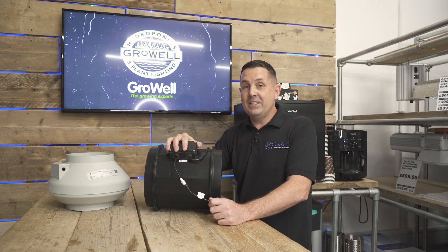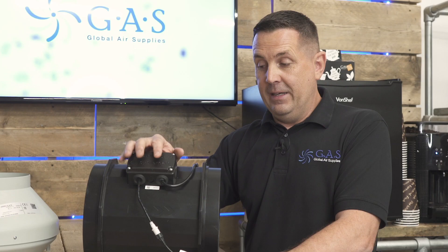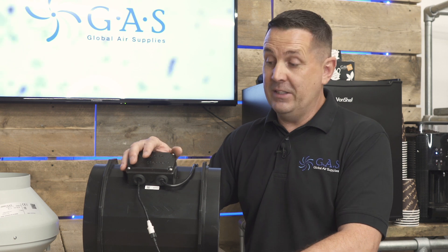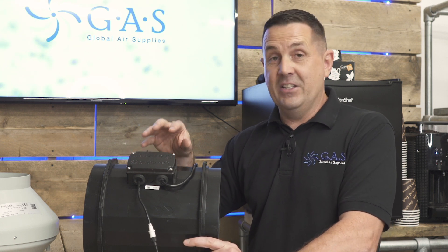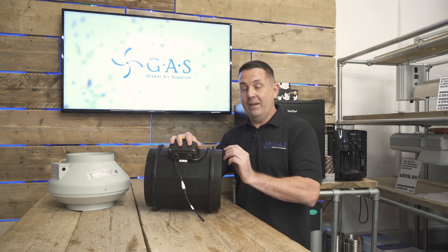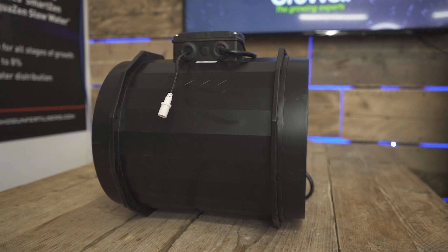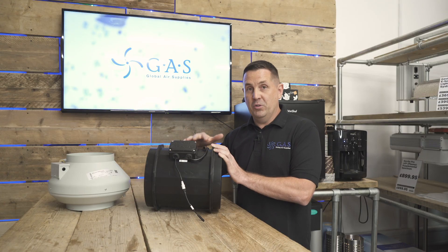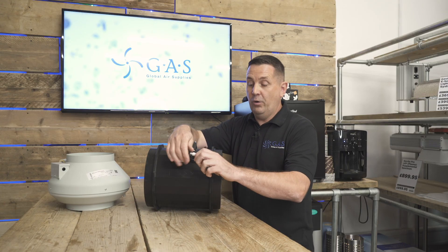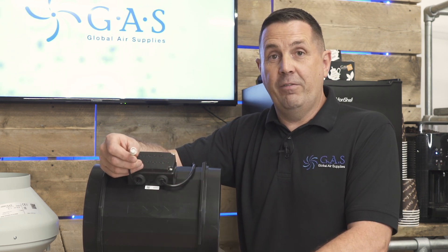The difference between an EC fan and an AC fan is that an EC fan is a digital fan. EC stands for electronically commutated, which basically means there's a PCB inside the fan to help you control it. You can control it with a 0 to 10 volt signal into the fan, so it's still running at 240 volts, 50 Hertz — with no buzzing and no humming. All you do is connect a controller to the 3-pin connection on the fan.